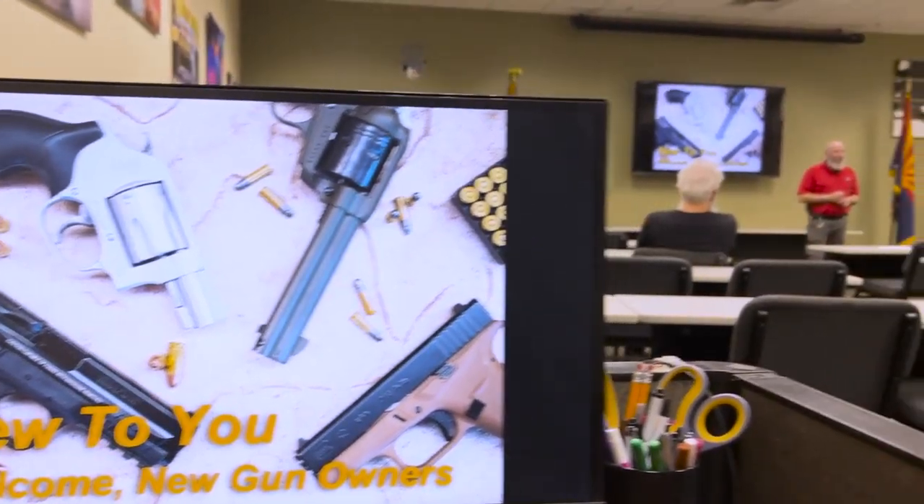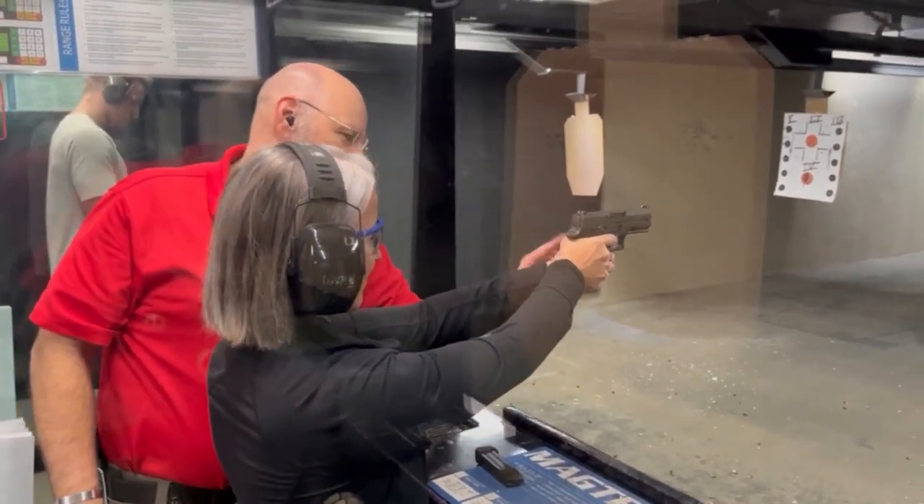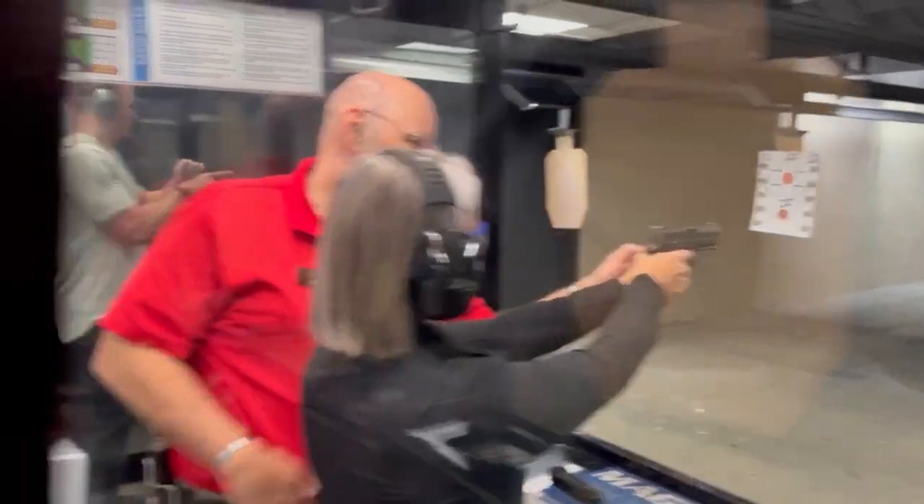Welcome to New to You, one of our newest classes here at Scottsdale Gun Club. If you are new to firearms and you're not sure what the next step is, this class is perfect for you.